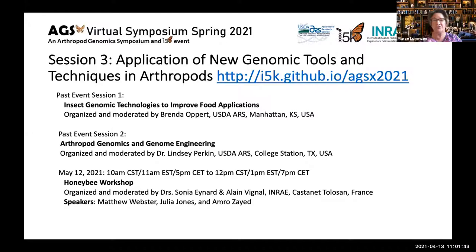I should point out who I am — I'm Marcee Lorenzen, and I'll introduce myself during my talk. I should also mention some of the speakers for next time: on May 12th it's a honeybee workshop, organized and moderated by Sonia Enyard and Alan Vergnal, with speakers Matthew Webster, Julia Jones, and Amaro Zayed. I'm really looking forward to that because my lab is right next door to a honeybee lab. With that, I'll let Pia take over and queue up today's talks.